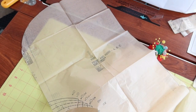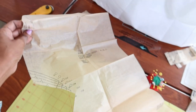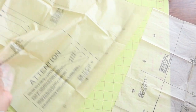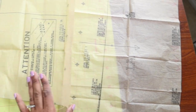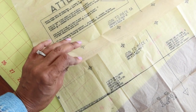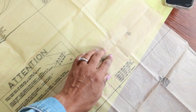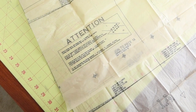I have never seen a pattern like this where the hood is already attached to the pattern piece. Piece one is the front and the hood all as one long piece, and then piece 1A is the bottom portion of the front. You line up the circles and tape or pin them together so you can cut out the fabric as one piece.